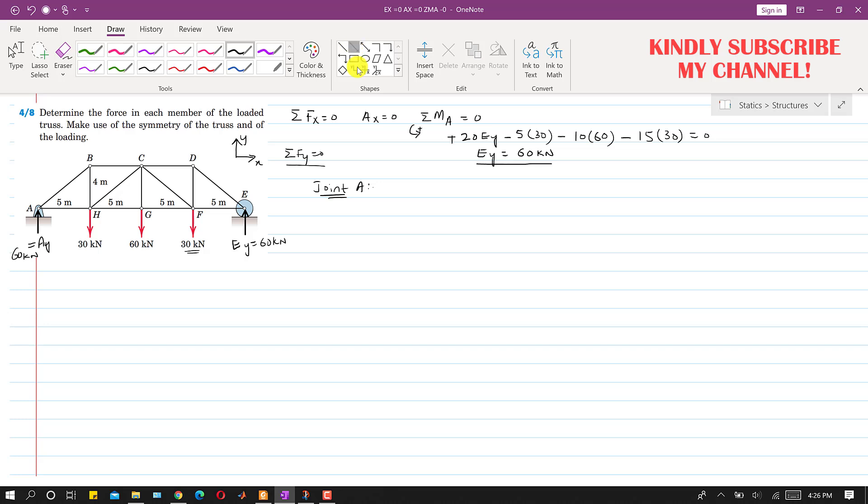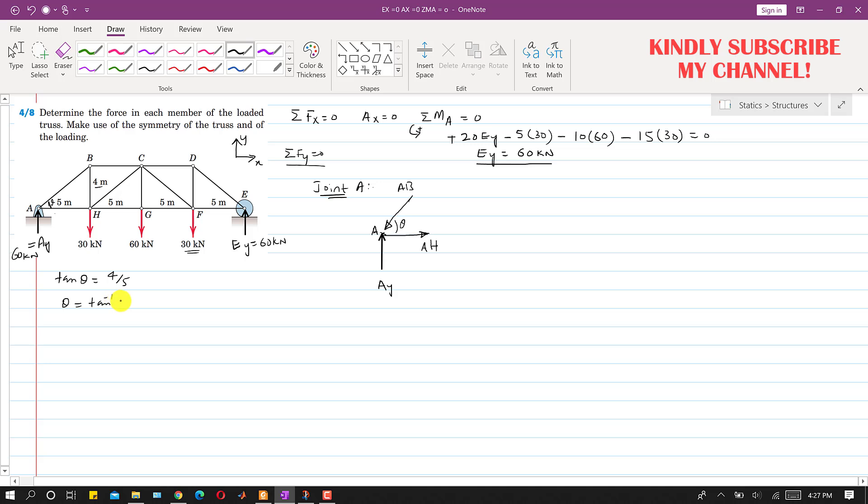To solve joint A we draw the free body diagram. At point A, the Ay force acts upward toward the joint. The AH force is assumed acting in the positive x direction, and the AB force is assumed acting toward joint A. To find the angle theta, we use the triangle geometry: tan(theta) = 4/5, so theta = tan⁻¹(4/5), which gives theta = 38.66 degrees.